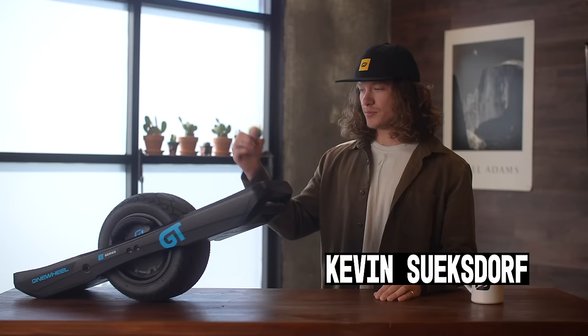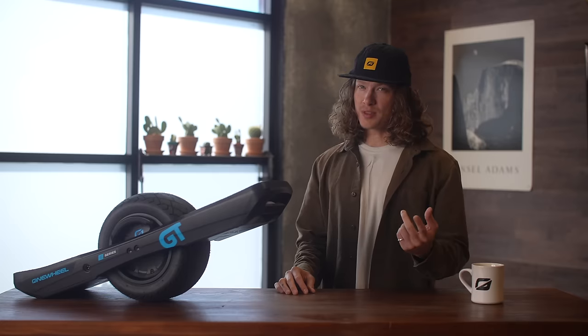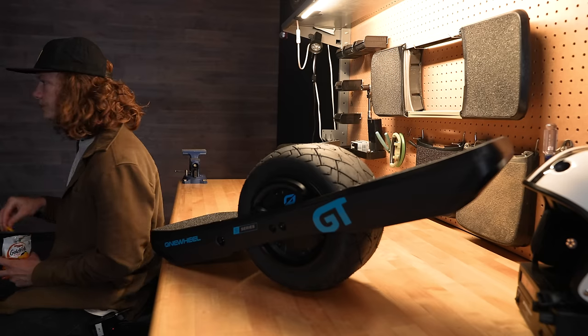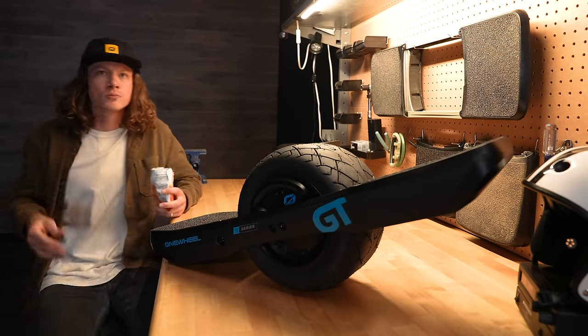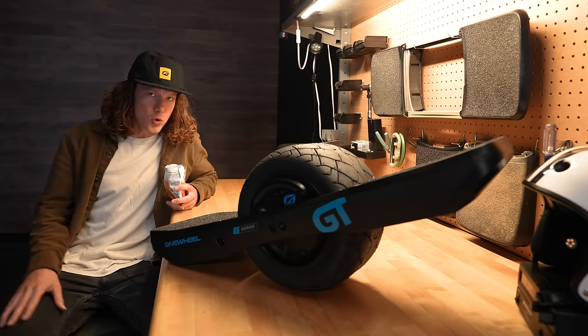Or is it? The Onewheel GT S-Series is here — but what does this mean for you? You might be thinking: it can't be better than a GT. Should I buy this? Is it really worth it if I've never owned a Onewheel? Would the GT S-Series be right for me? You've got questions, and I've got answers. Let's get to it.